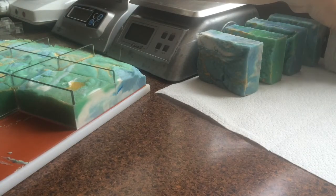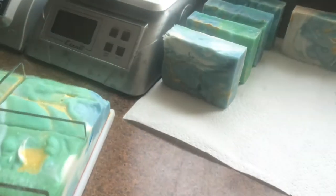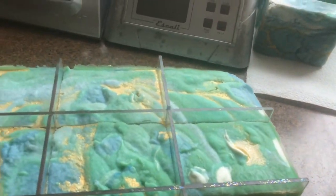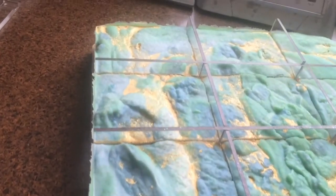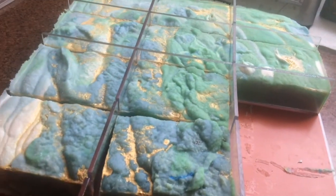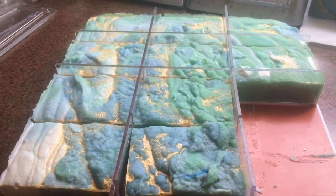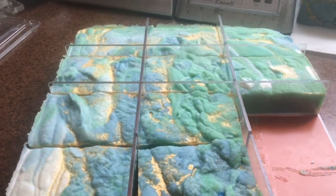Anyways, that's it for my spin swirl. You can just tell by looking at them that each one is a little bit different, but it gives it a unique look. This is called Pacific Waters and it will be ready on the website in about 4 or 5 weeks from now. Thank you very much for watching. Have a nice day.